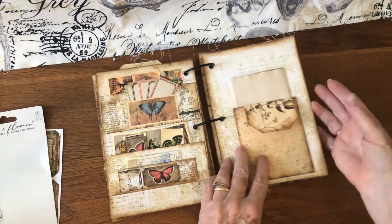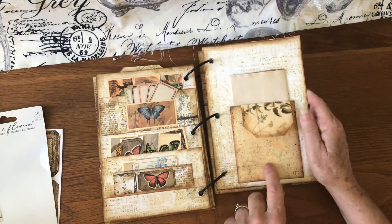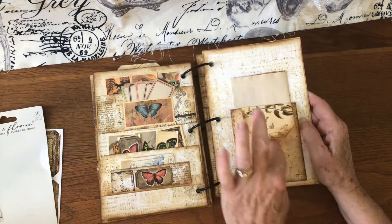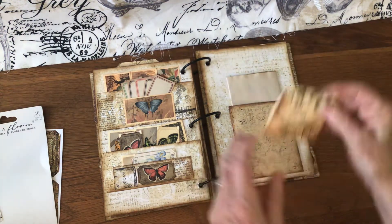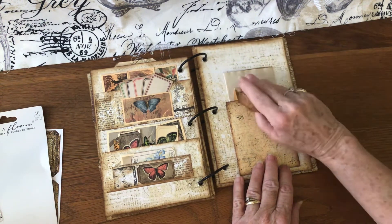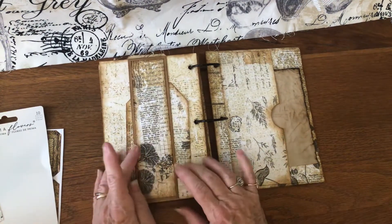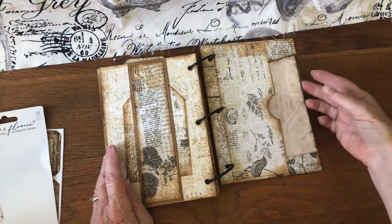This page has another envelope that has the tabs and I've put in some tea-dyed paper. Here's a little tag I made — you just flip down for writing and it just tucks in there. Then we have a belly band with a tag I made and a side tuck, and I added some more paper.